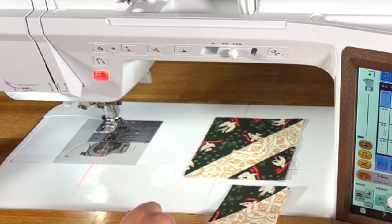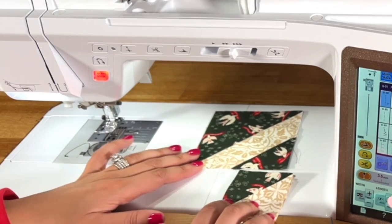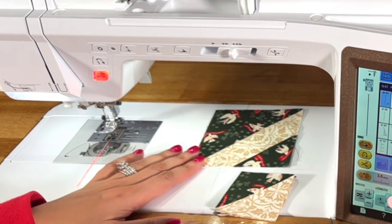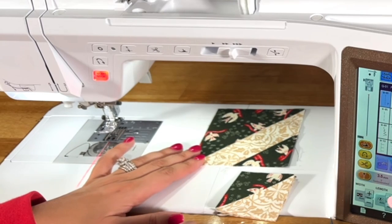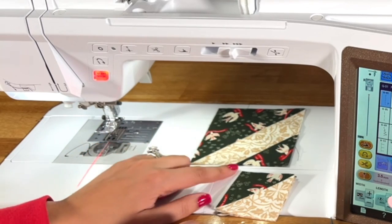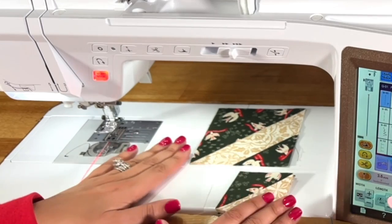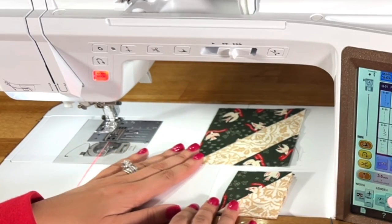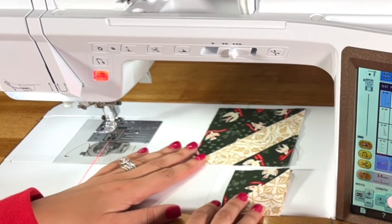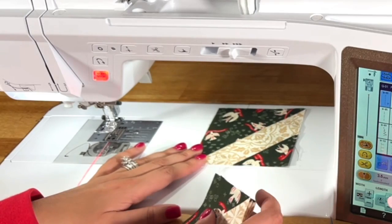This block uses half square triangles and stitch-and-flip corners, and we've done these a few times so far. I have links in the description if you want refreshers on how to do half square triangles and stitch-and-flip corners, but for the sake of this video we're going to assume you are good to go on that front.